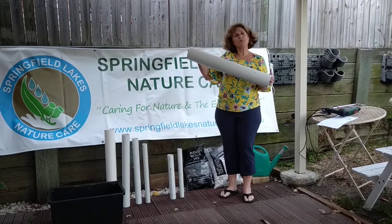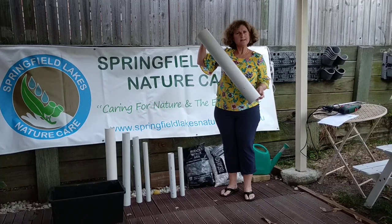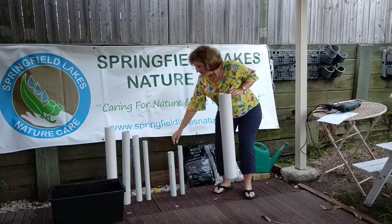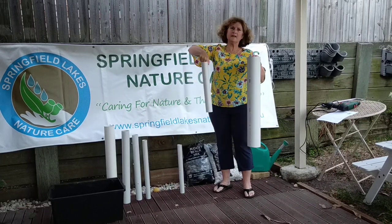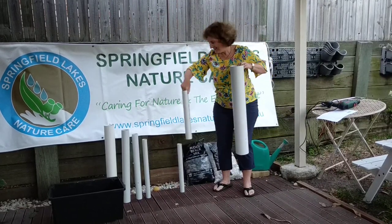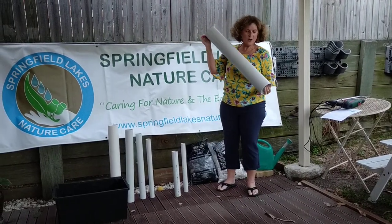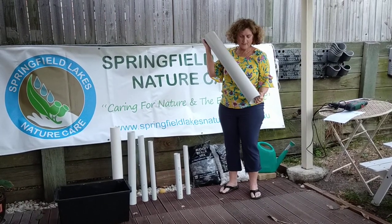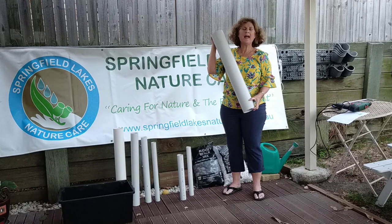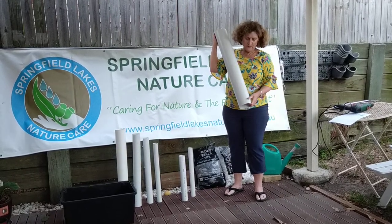First of all you will have cut these pipes to the lengths that you need. These are 75 centimetres in length, some are varied and this one here is about 45-50 centimetres in length. If you have a look at this pipe, we've just got a little hole drilled into the base of it so that the water will leak out, because you don't want the frogs to have too much water in there when it rains.